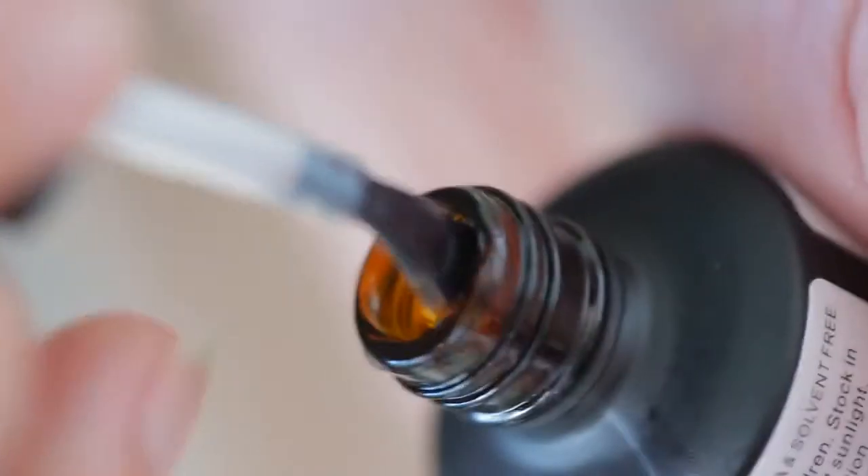There's enough polish in each bottle for 60 manicures. I don't have to do the math to figure out that is way cheaper than getting a gel manicure at a salon.